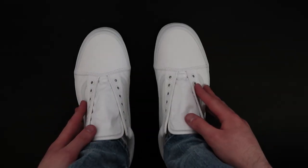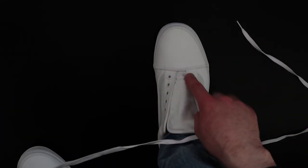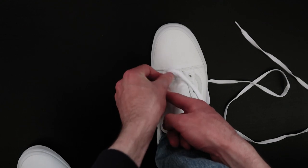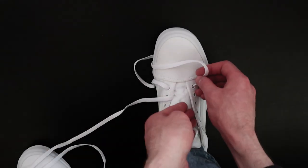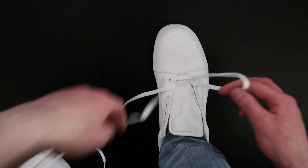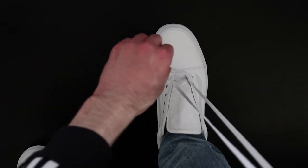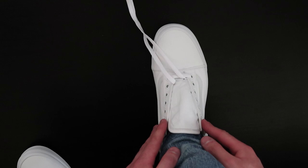I've got both shoes completely unlaced and we're going to start with this shoe first. The first thing you're going to want to do is take the lace and thread it through the two bottom holes — put it through the inside bottom hole first, pull, and then put it through the outside bottom hole and pull. Then hold the laces at the top and pull on both sides so the laces are the same length on either side.